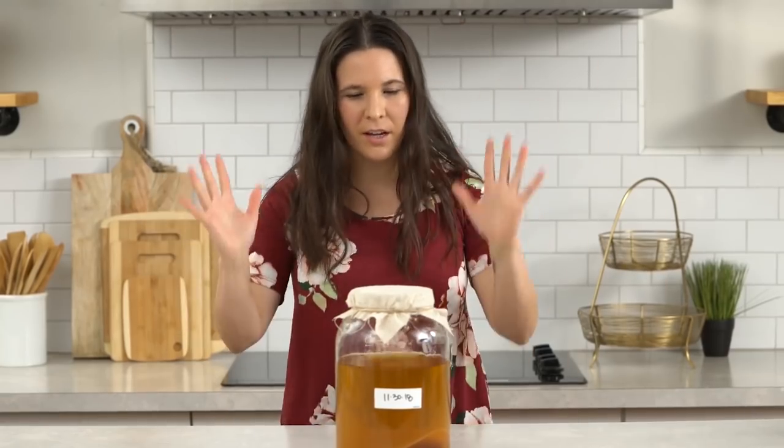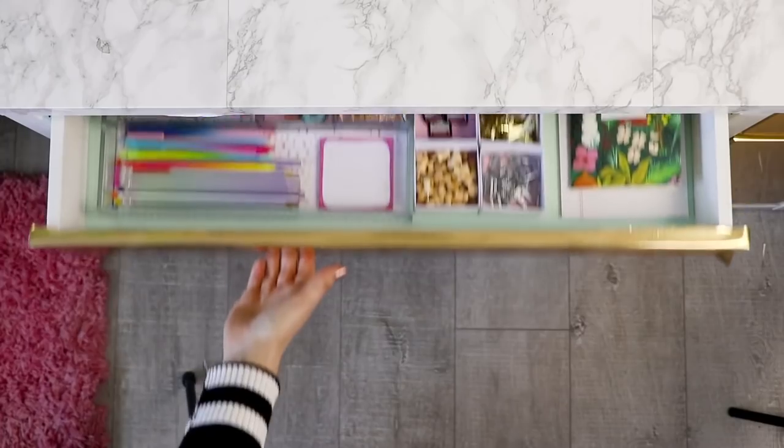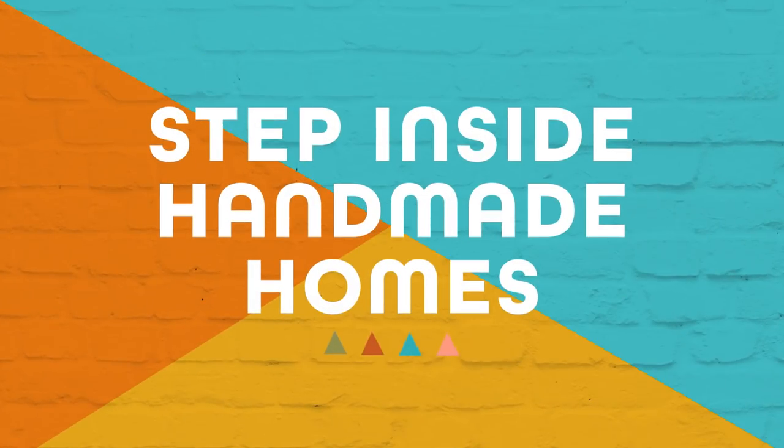We are going to be making three edible bouquets. I am here to show you how to make kombucha, and it worked — I could not believe that it worked. I'm Courtney and this is my handmade home in New York City.